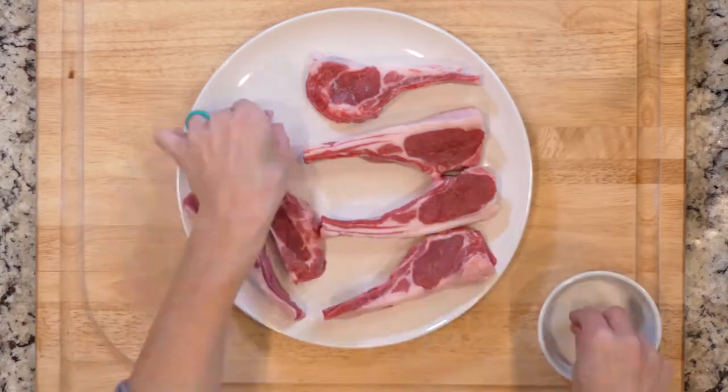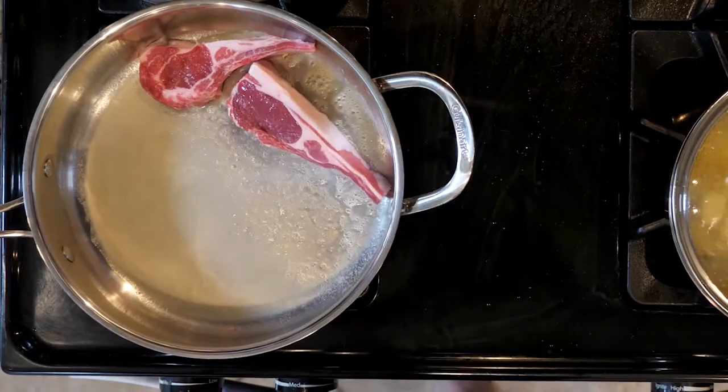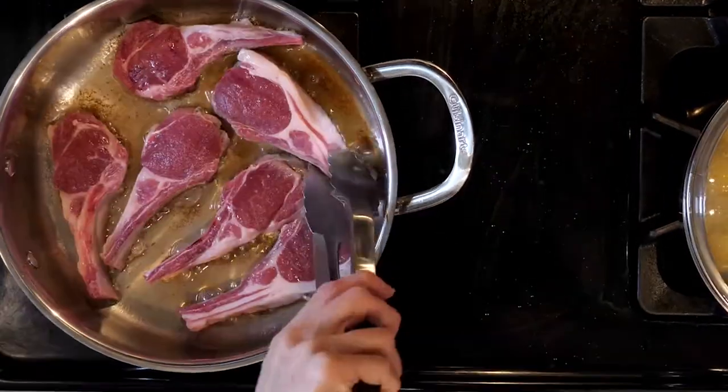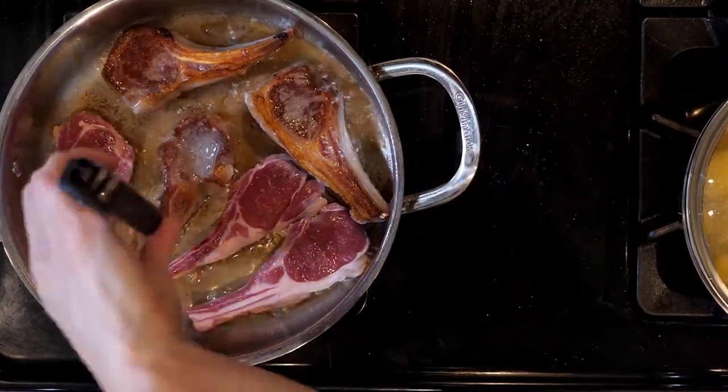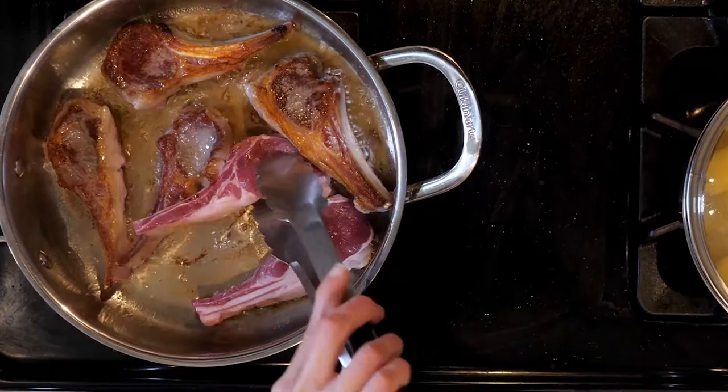Season the lamb chops on both sides with salt, then add the lamb chops to the pan with the butter or oil and cook for three to five minutes. Flip and cook for another three to five minutes — the amount of time depends on how well done you like your lamb.